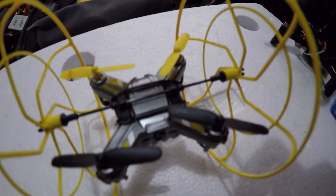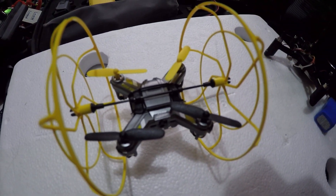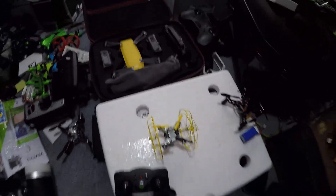J drone here. This is the Air Hogs micro drone that I got for under $20. We're gonna give it a fly in here — it sucks.